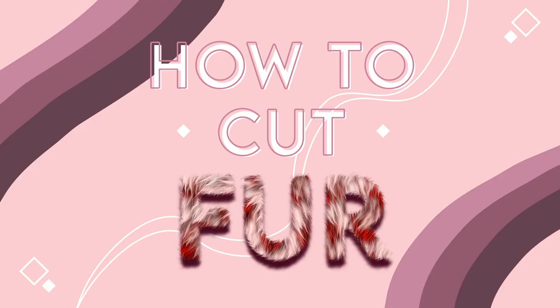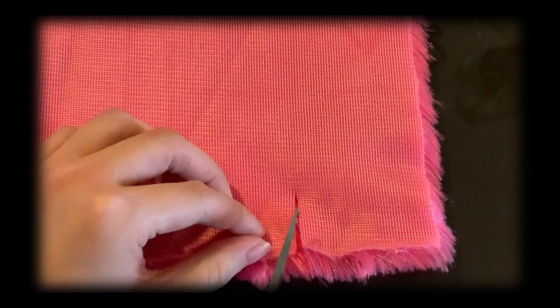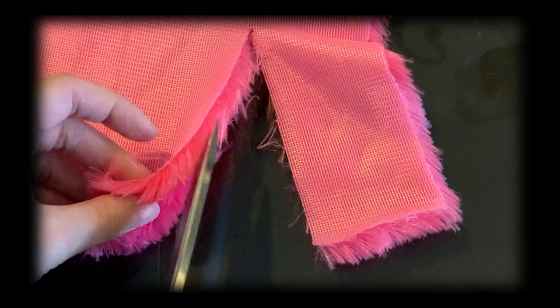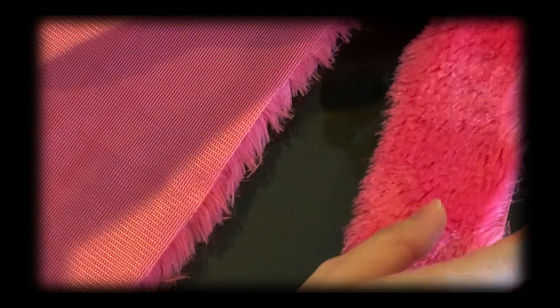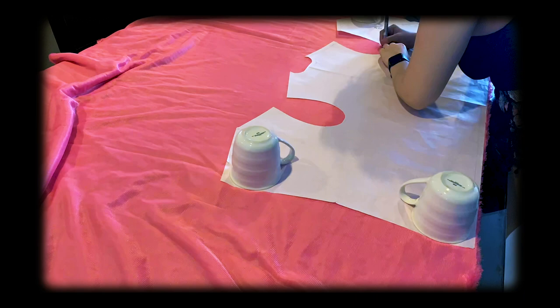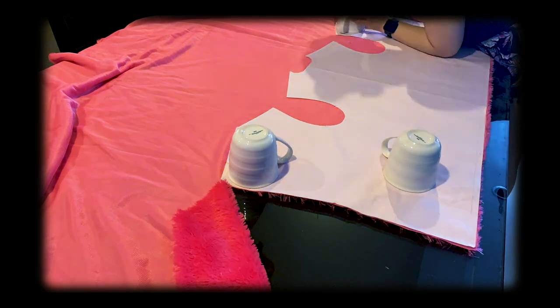On to the cutting and prep work. Fur is cut following the natural direction of the hairs or pile, and is meant to be cut on the wrong side — the back or flat side. It's easier to cut the backing and not trim away too much hair. It's still going to shed like crazy, but that's the drawback. Each time I'd cut out a new piece, I brought it outside to shake off all the flyaways. Pins aren't well suited for this; fabric or paperweights are recommended, or just household items.